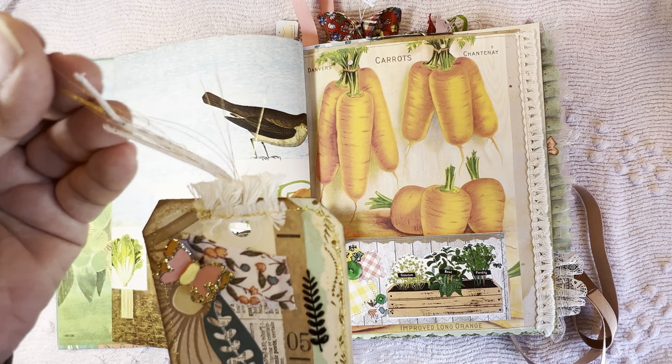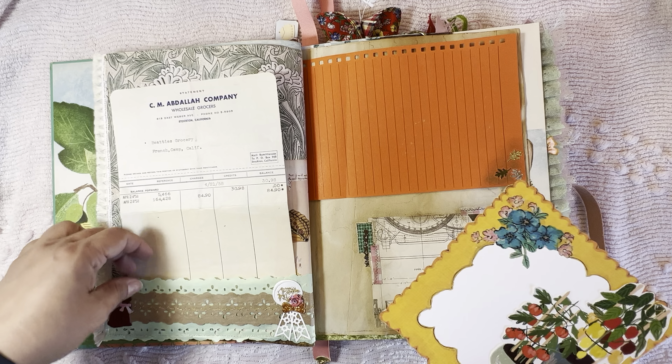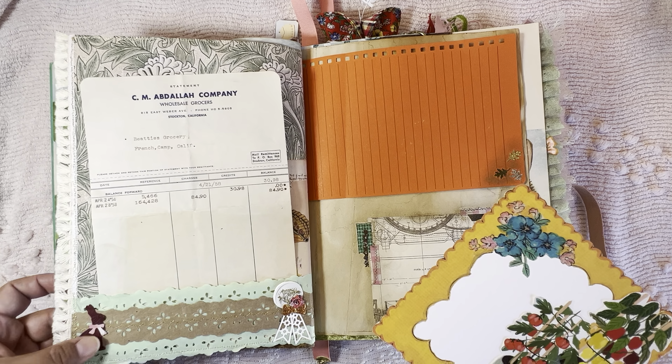My mom gave me this Martha Stewart punch and I've used it in a couple of places in the book. This is an off-cut from a die, a little sticker, a little piece of that napkin I used for the binding. There's a nice little butterfly that kind of pops up, a little blingy, with little pieces of thread. This is actually leftover from the napkin edging — that nice little sewn edge I cut off — and I thought 'why not use it?' and I did, in a couple of places.